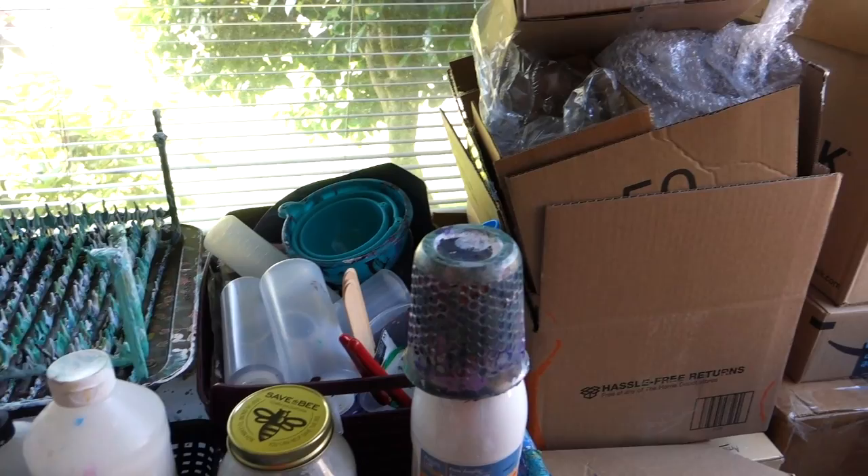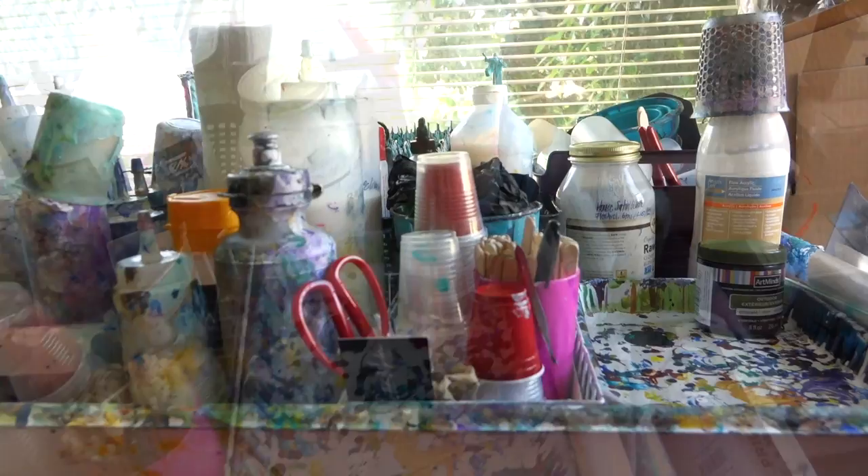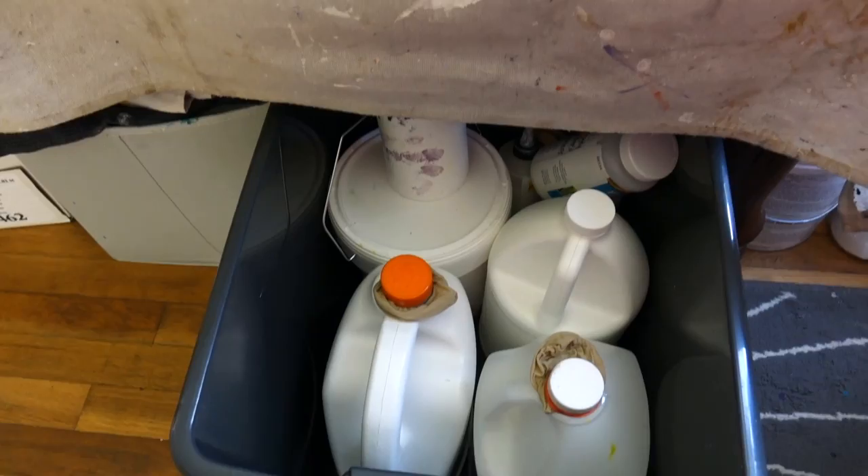Every time I have an order, or I see a box on the side of the road, I keep it over there — those are the boxes I use for packing people's paintings when I send them out. Underneath here I have a giant tub of my extra pouring mediums and my flow retarder, so I just kind of keep that handy.